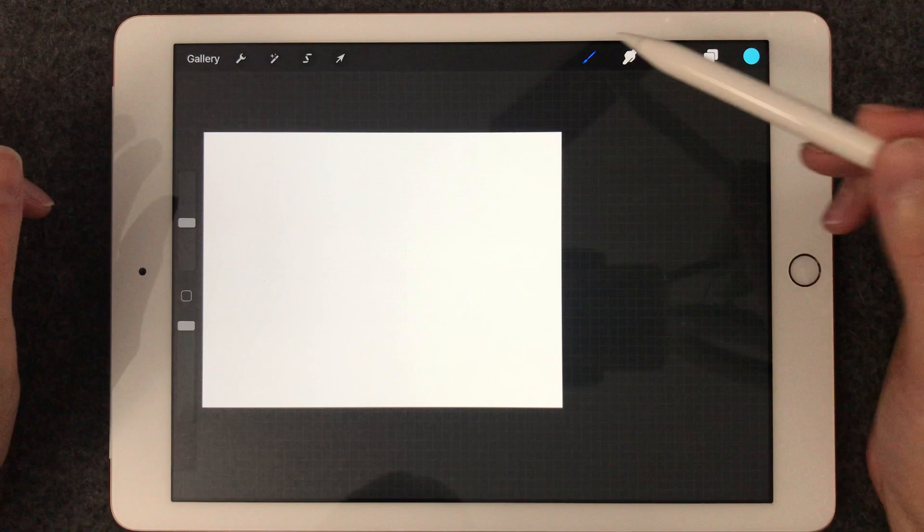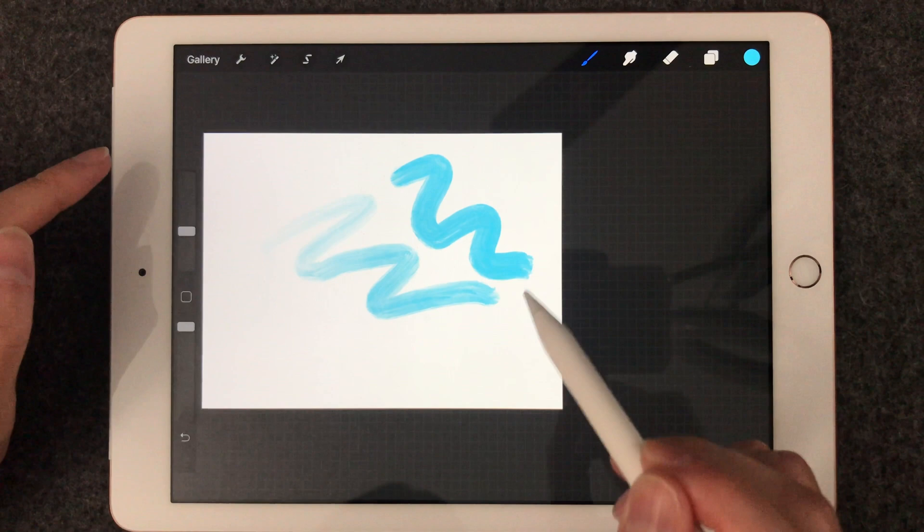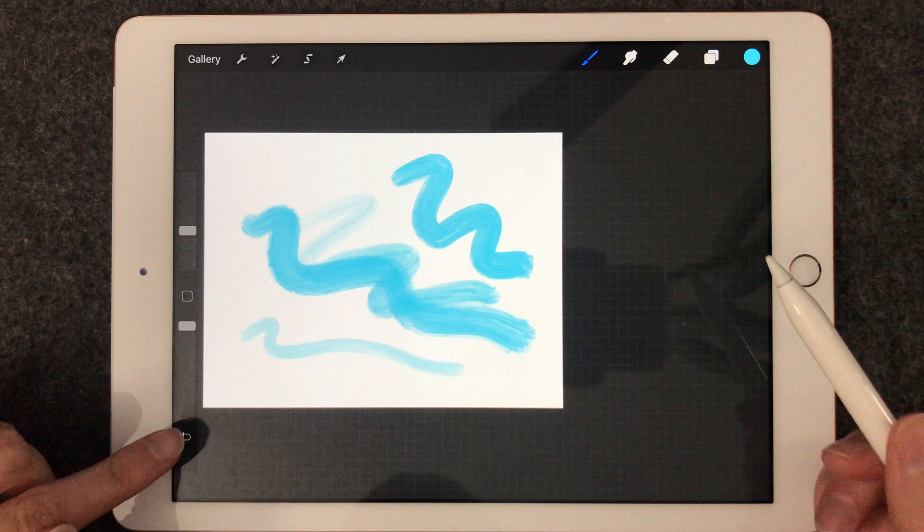You can see — if I push harder on it, it creates lighter, harder, different strokes. And it's awesome because if you don't like what you did, you just hit the backup button and you can take the effects off.